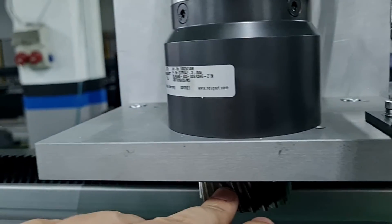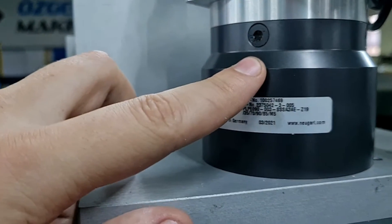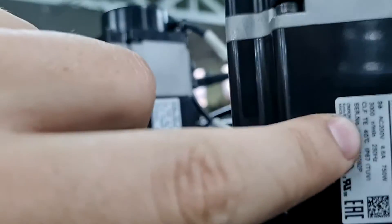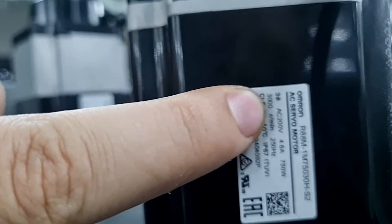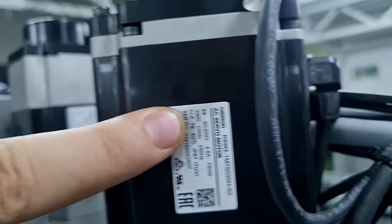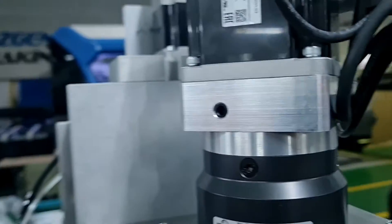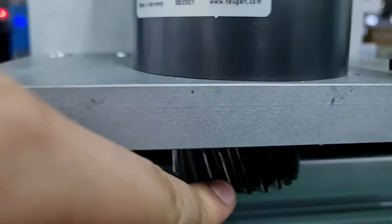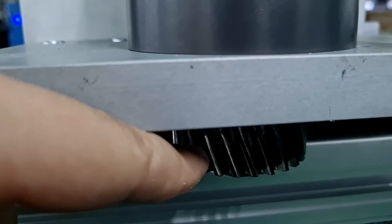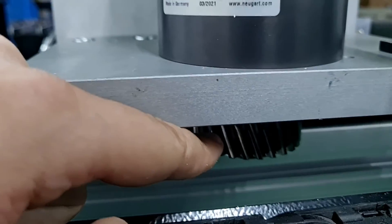In this application we don't need high speed. When choosing a reducer, keep in mind that this servo motor runs at 3000 revolutions per minute maximum. With a ratio of three, this combination gives us a maximum output of 1000 revolutions per minute. The circumference is around 13 centimeters, so with 1000 RPM you can calculate the maximum linear speed for your application.